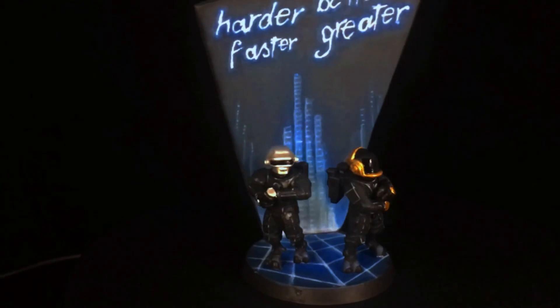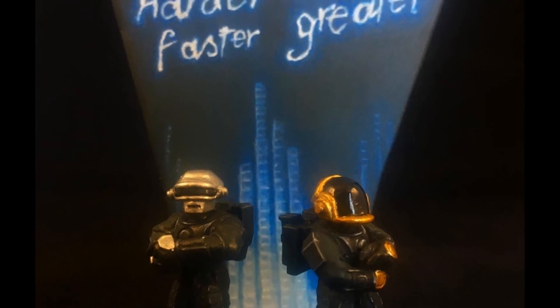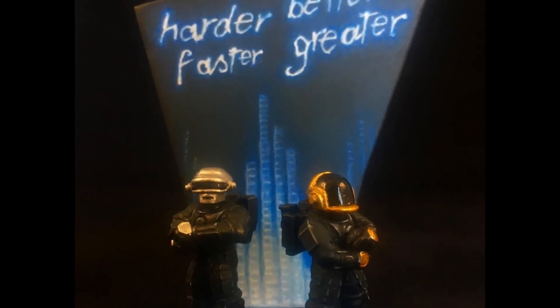Anyway, my Daft Tau are finished. Even if they're not beautifully painted I'm really happy with the final result. It came together quickly, and I can be confident that whatever else happens my little pair of Tau producers and DJs will never disband.